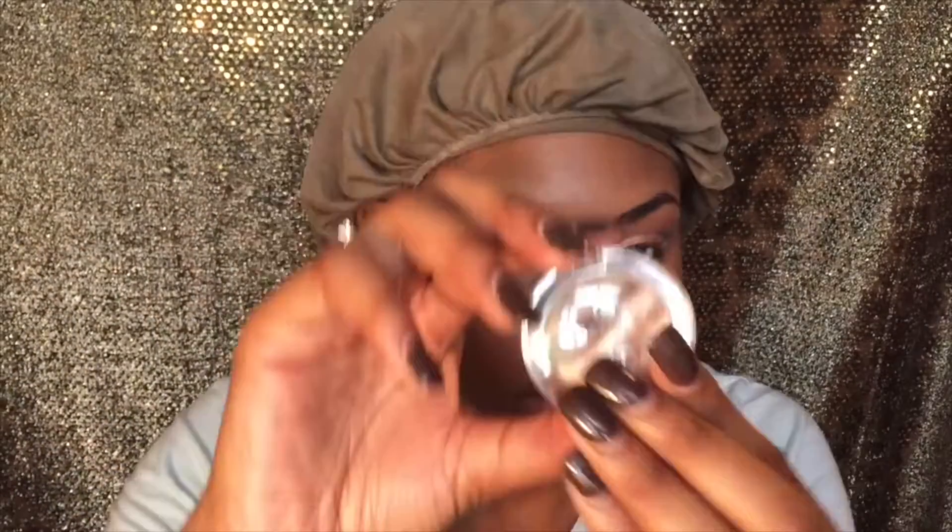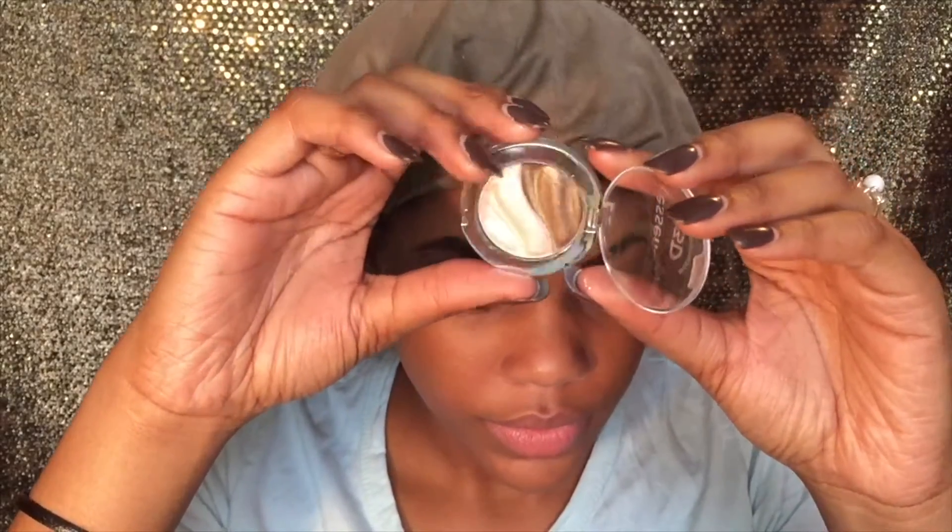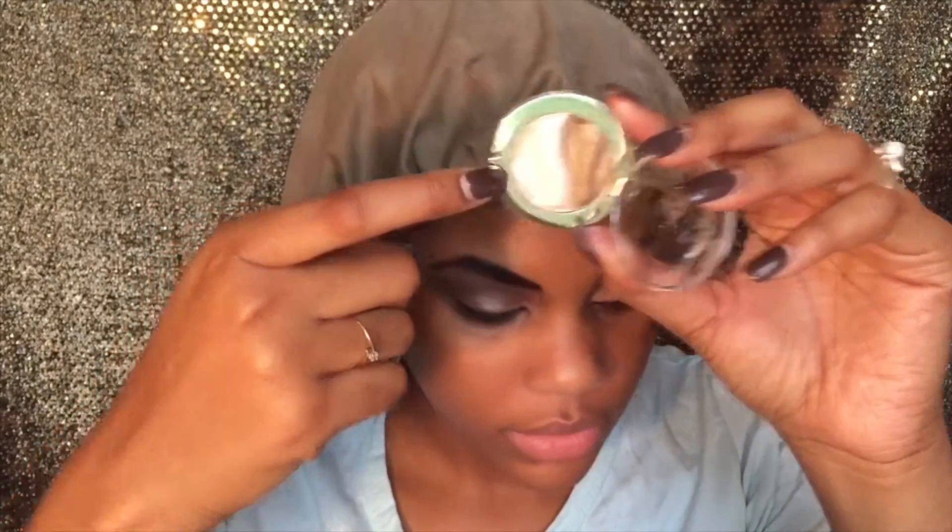Then I'm going to take these Dollar Tree wipes and use that to wipe off all the excess. Now I'm going to this Essence Eyeshadow Duo, taking that light pink color, and I'm going to be using that in the inner corner of my eye.